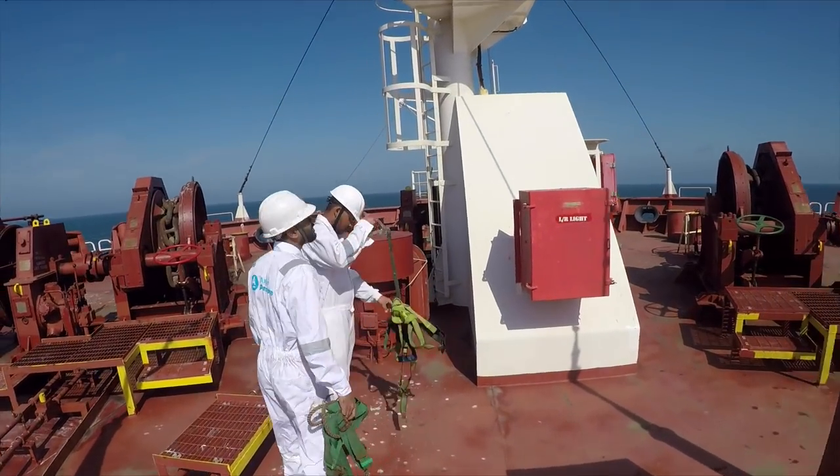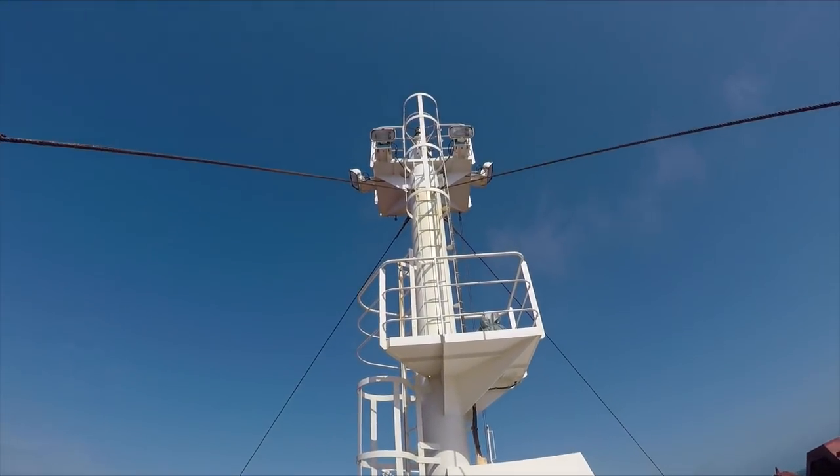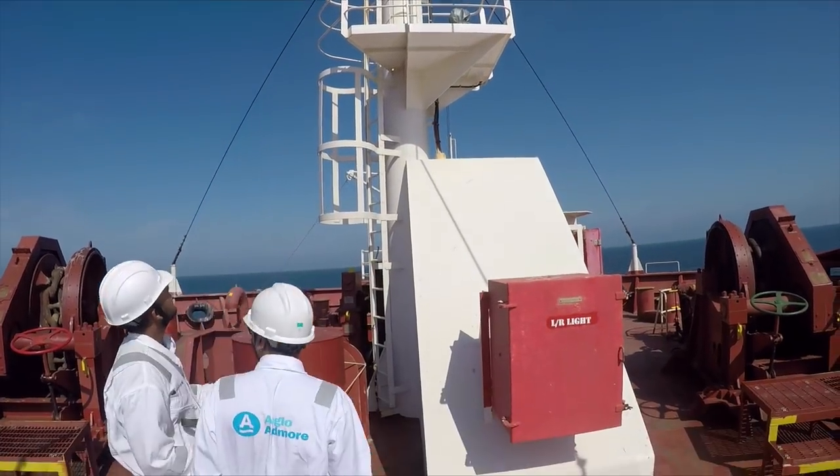Now we have reached the foremast, where you will have only the forward whistle and a few lights.